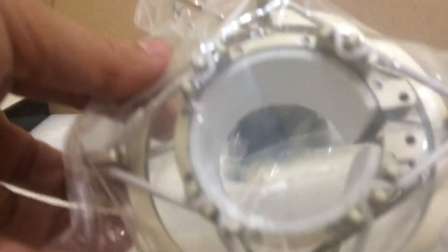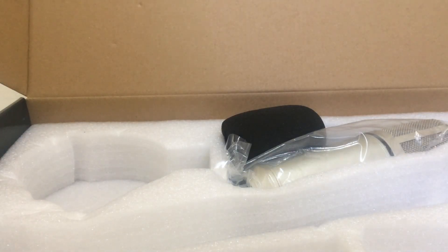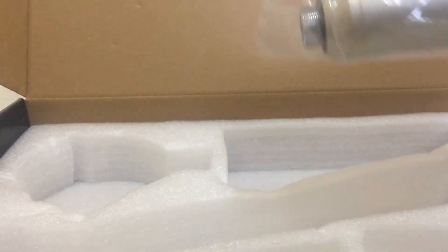And this is the shock mount — the shock mount, which is the home for the microphone. And this is the microphone, guys.